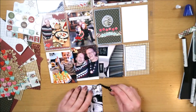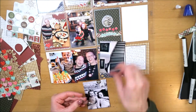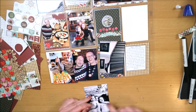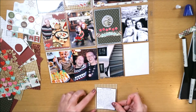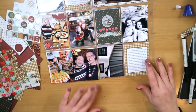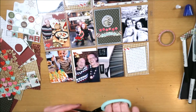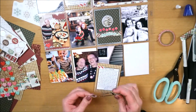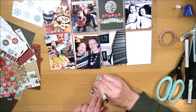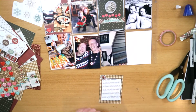Ik ga nog een rondje erbij plakken - het is een soort labeltje dat je zo kunt plakken. Ik doe er twee enamel dots bij en kies in eerste instantie voor groen, maar omdat de foto zwart-wit is en het stickertje bruin-grijs, vind ik het toch ook leuk om het grijs te houden. Rechtsonder ga ik verder met het kaartje met de andere journaling. Daar plak ik ook washi tape - aan de bovenkant rechtsonder, hier doe ik hem linksboven. Er zit een stickertje van een huisje bij en die journaling gaat over de update van onze verbouwing, dus een huisje is erg toepasselijk.